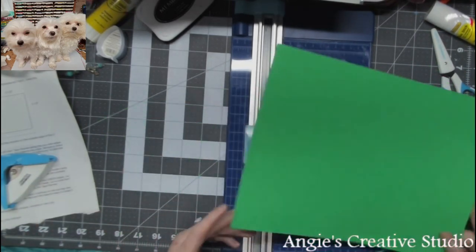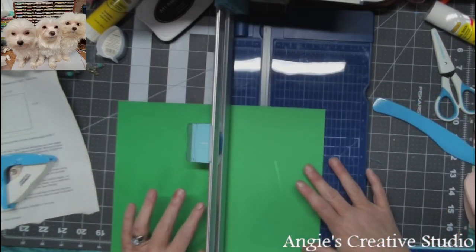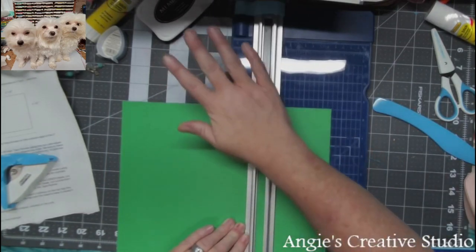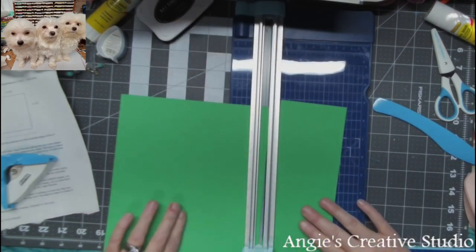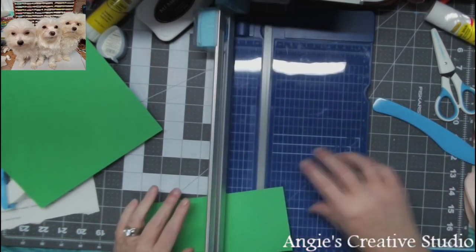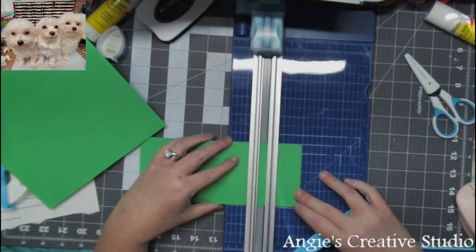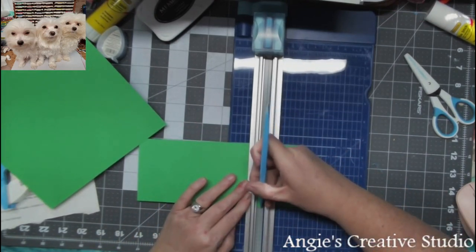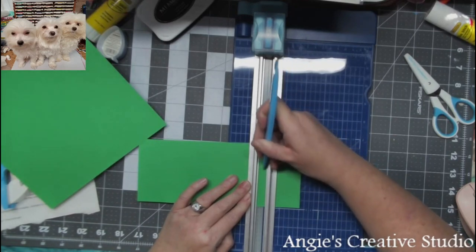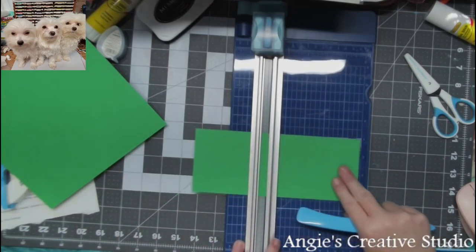I am going to use a piece of green card stock. You'll need a piece of 8.5 by 11 — you need a 3.5 by 8.5. I have no scoreboard, so I am going to use my paper trimmer; it's not as easy as it would be if I had a scoreboard. I'm going to score it at 2 and then also at 6.